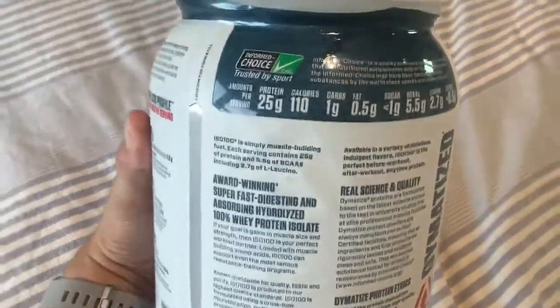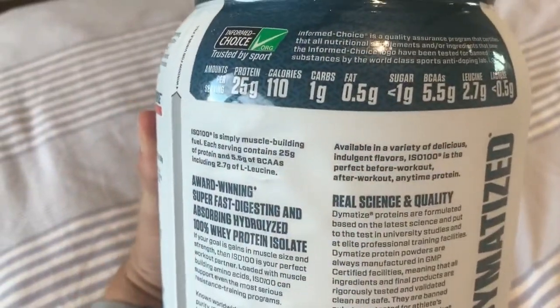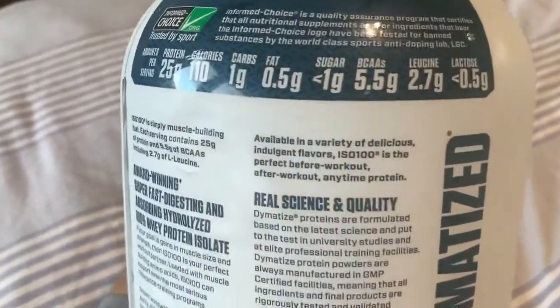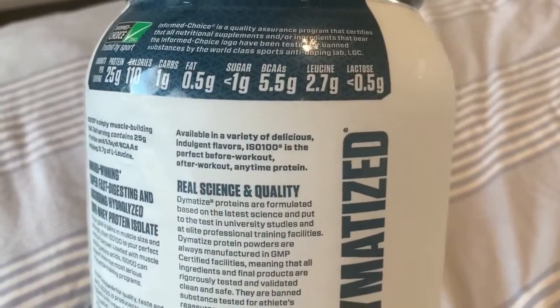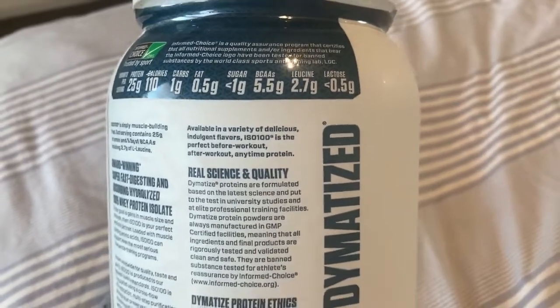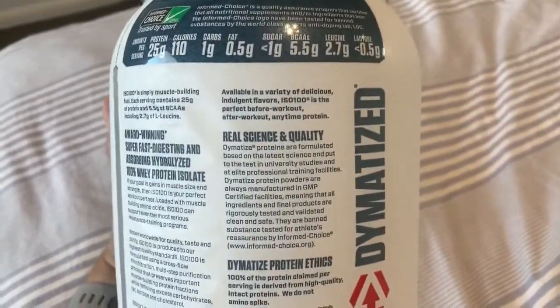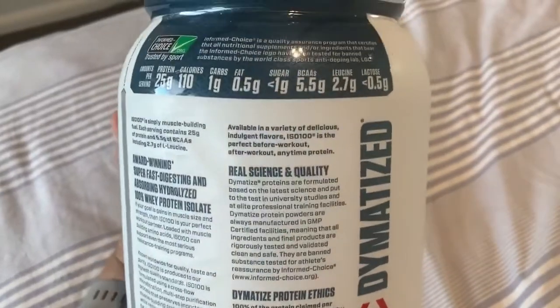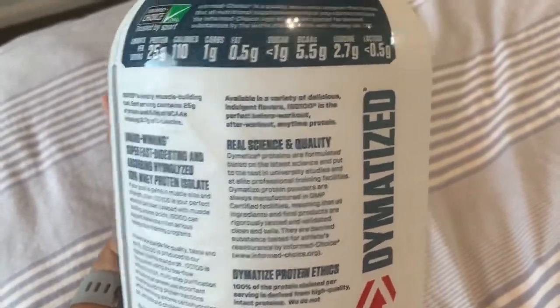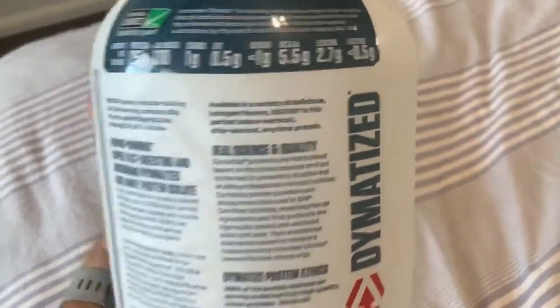Let's have a look at what's actually in here. You've got 25 grams of protein, which is really good, only 110 calories, no sugar — which is perfect for me — and high BCAAs and high leucine content. You want a decent amount of leucine in your protein because it's one of the BCAAs that helps activate muscle protein synthesis, which is exactly what we need for recovery.